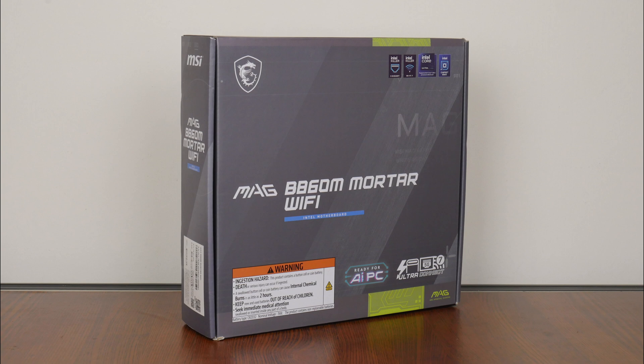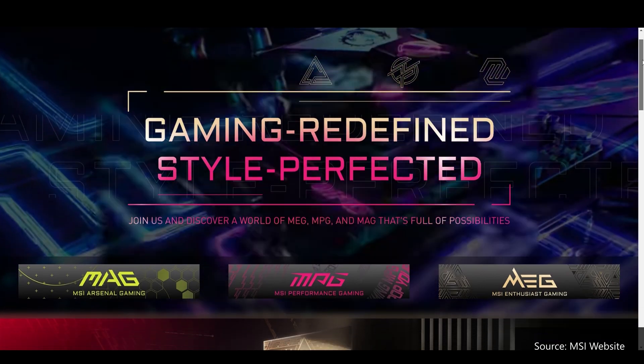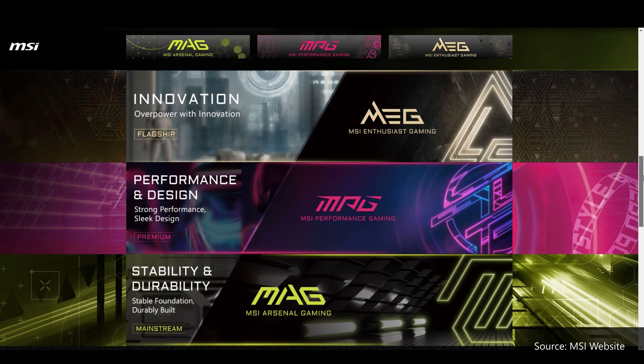As an offering from the MAG series of products, this motherboard is a gamer-oriented mainstream offering from MSI's B860 lineup. The MAG lineup is effectively targeted at mainstream gamers, placing below the performance-oriented MPG series, as well as the top-of-the-line MEG series of enthusiast-class product offerings.